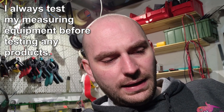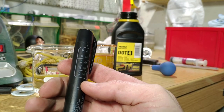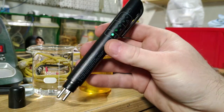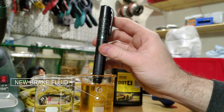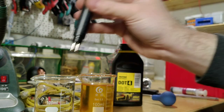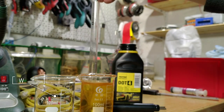We're going to use this for testing brake fluids in the future, but first I want to see if this works properly and if you can trust a tool like this. We have exactly 100 milliliters of brake fluid and we'll be adding water to see if the device measures correctly. This is new brake fluid — it indicates zero percent water. In water, it measures all the way to the maximum — pretty good so far. Let's add under one milliliter of water to the brake fluid.